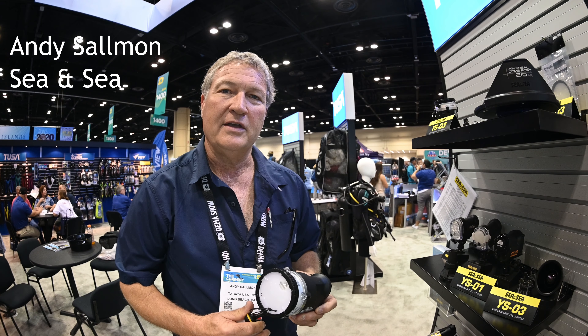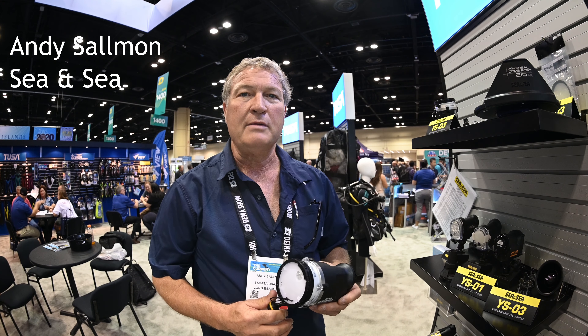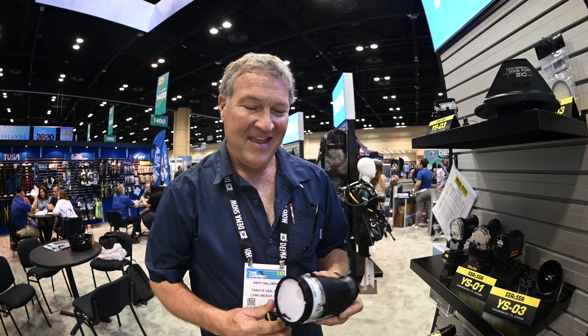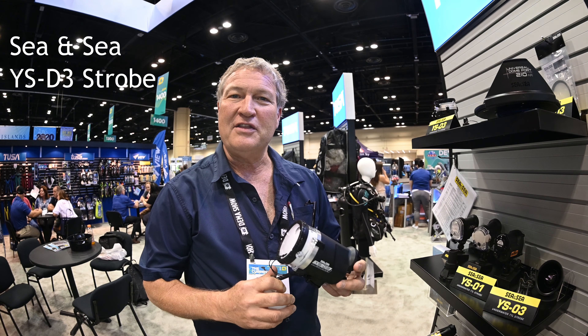Hi everyone, this is Andy Salomon with CNC Underwater Photography. We're at the DEMA show in Orlando, Florida — rainy Orlando — and today we're going to talk about the YSD-3 strobe.